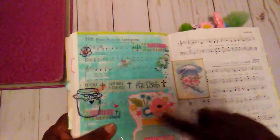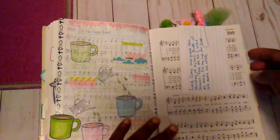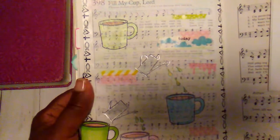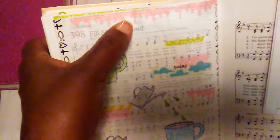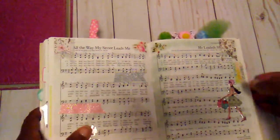This one I think I already showed. And this one was on my Instagram page — the song was 'Fill My Cup Lord.' I just stamped these little cups on here, and then this little watering can. There's some little washi tape that looks like it's dripping, so it's just like dripping in the cup. That was that page.